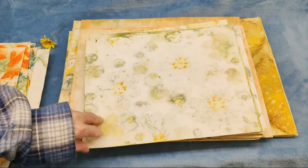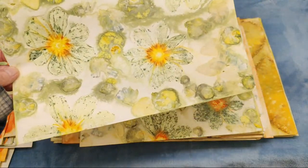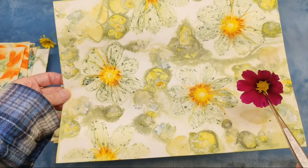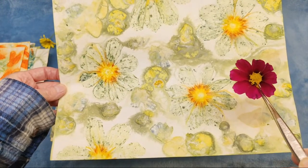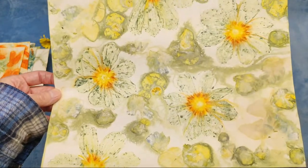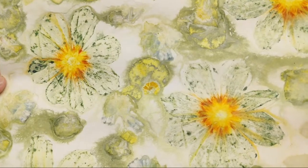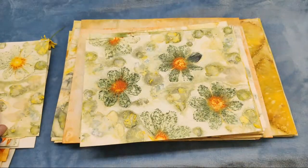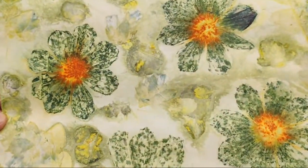This is a cosmos, and this is the color cosmos that I use - the deeper pink. It's also the color that I press, and those turn out really well. You can see that this is the back and this is the front, so the front lays down a better imprint than the back does.